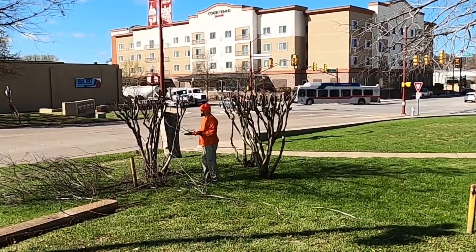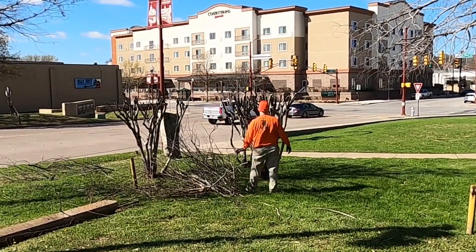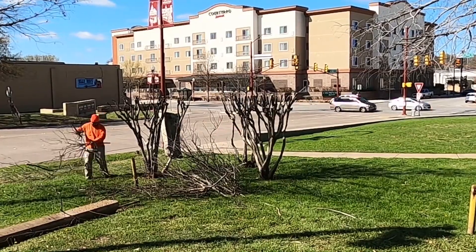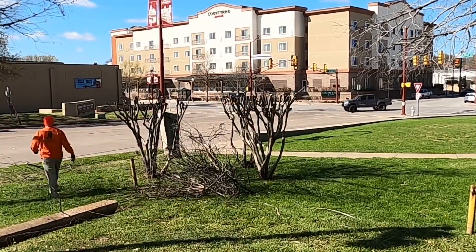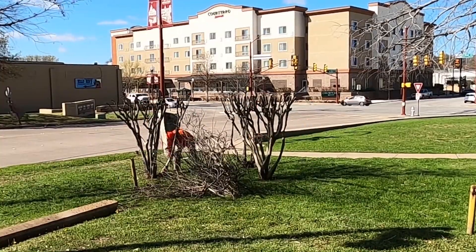I'm trimming these trees about a foot above where they were last topped off four years ago. Here's the final result of our trimming. When the summer starts I'll do an update video to show how the crepe myrtle is growing after it has been trimmed using this method.